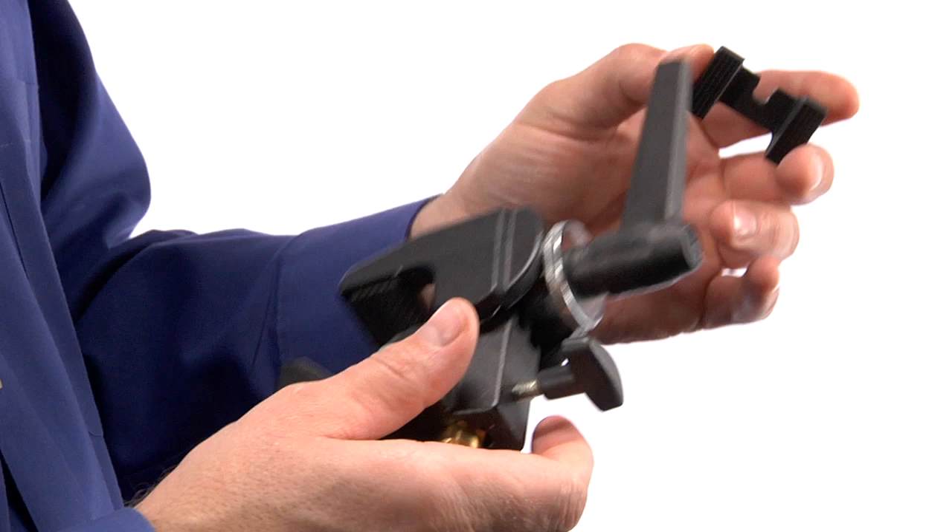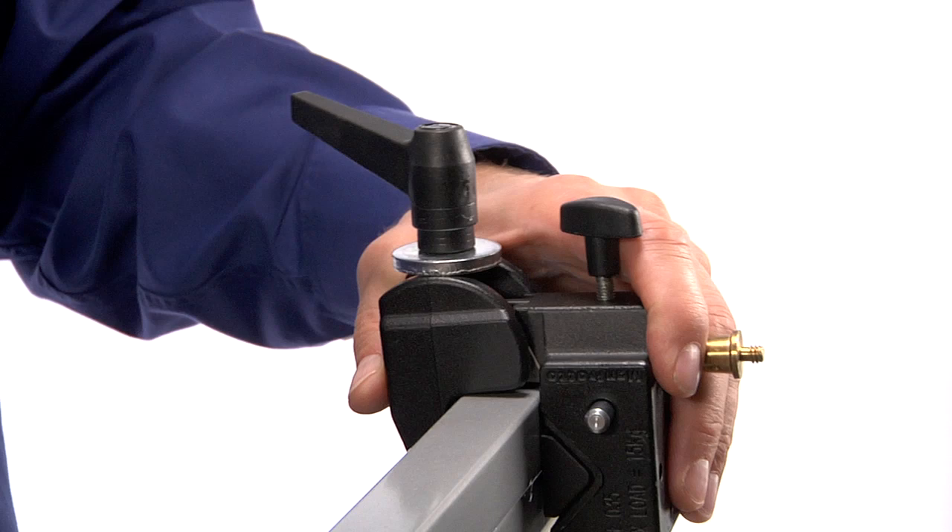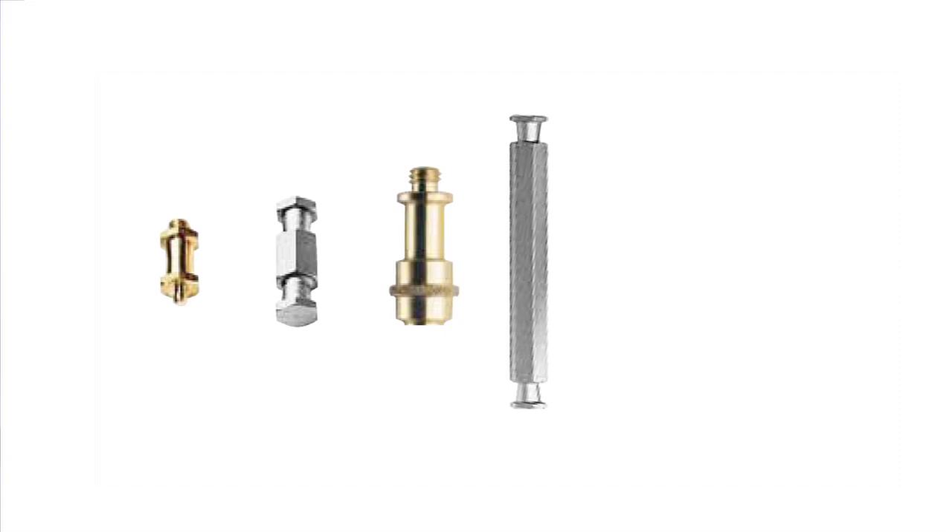All super clamps are supplied with a wedge, which helps to square off the jaws for mounting to flat surfaces, and all Manfrotto and Avenger super clamps will hold up to 33 pounds.